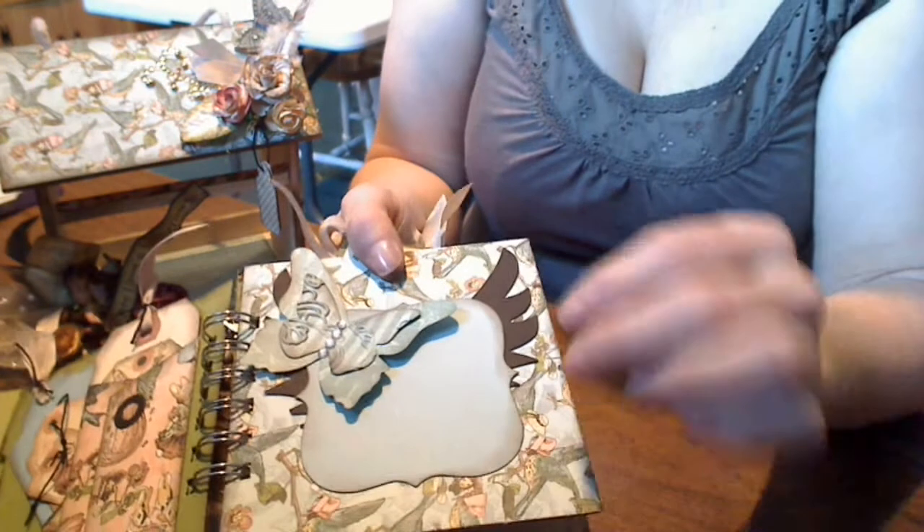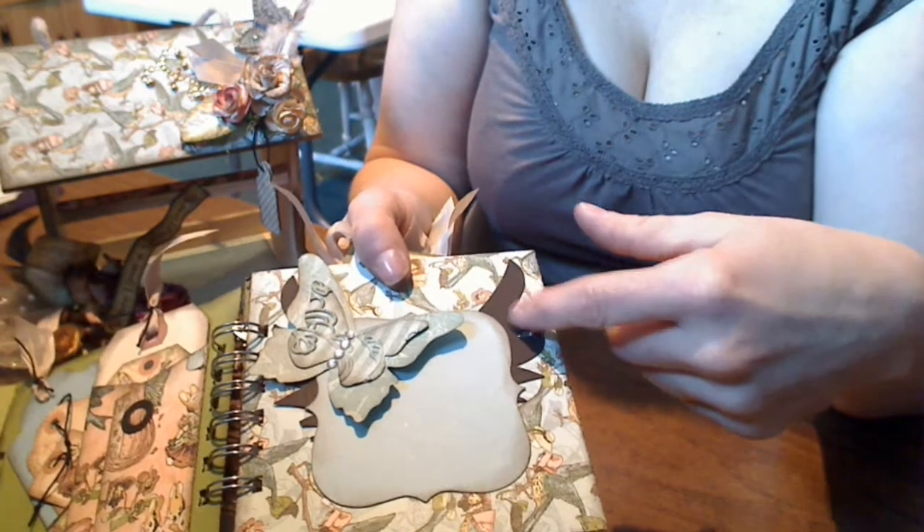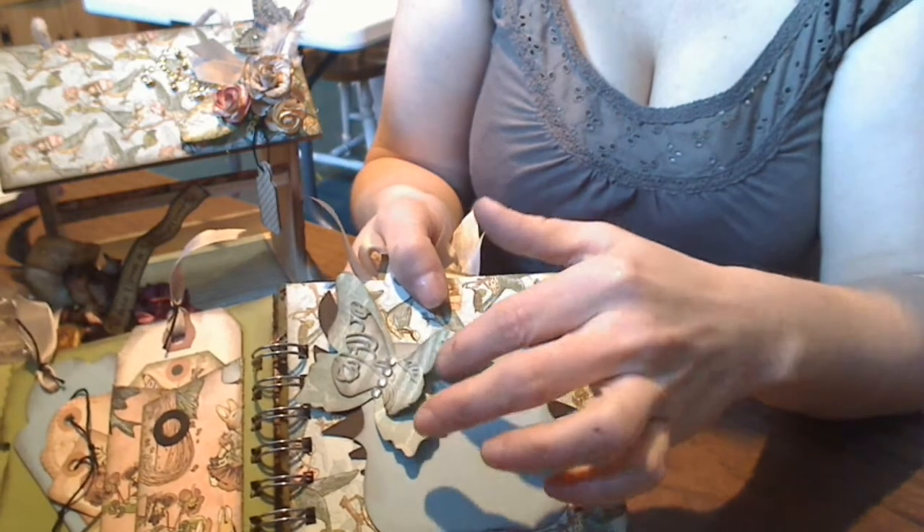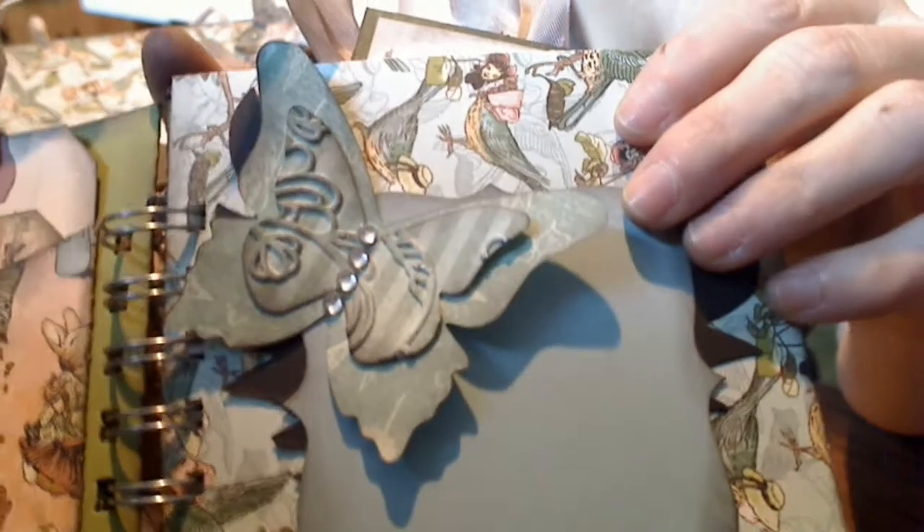On the next page I've die cut some Cizek's angel wings, a photo mat, and then a butterfly. On the top of the butterfly, I embossed it and added some bling for the body. And of course I've distressed all my edges. Inside each of the pockets is just a photo mat in either white or beige — a green — and just journal spots on the back.